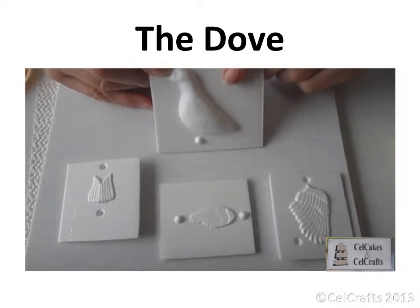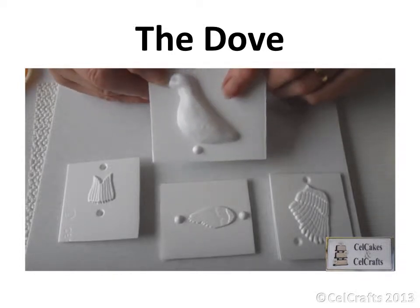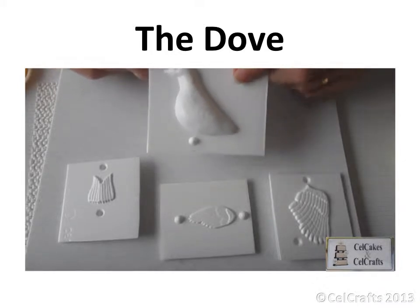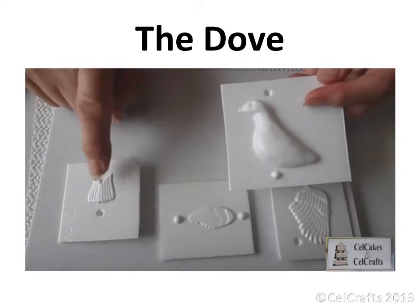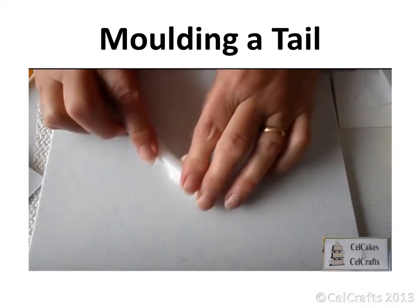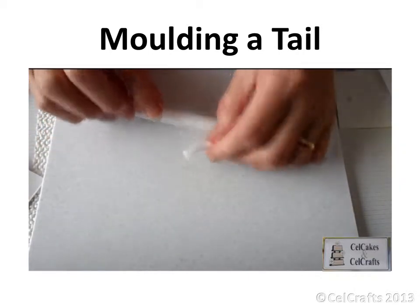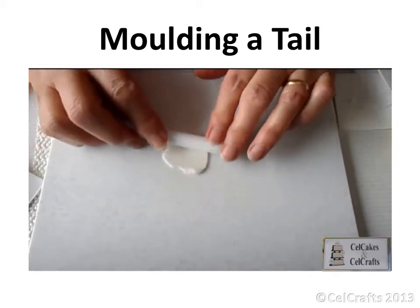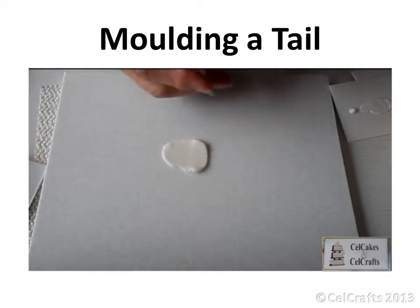To make the larger of the two doves, you will need to use the medium tail and either the medium size closed or open wing. Roll out a little 50-50 mix of flour and sugar paste. One side should remain thicker, the other side made reasonably thin in comparison.